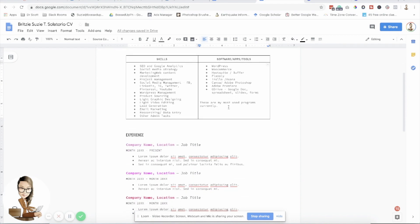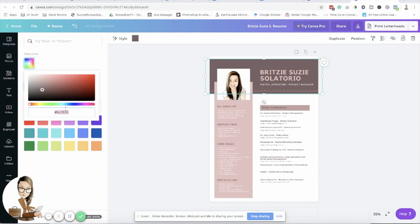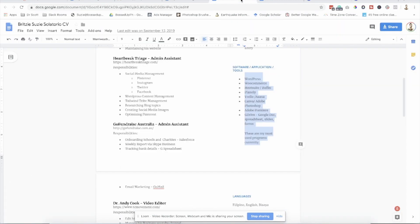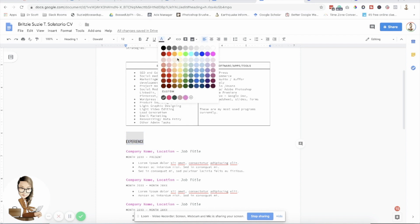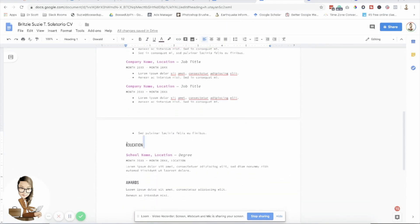As a beginner, I know you really don't know what to add here. As I mentioned in my previous video, I will give tutorials on each skill, software, tool, and app so that you can learn how to use them and then add them to your CV and resume. I'm going to grab the hex code and apply it here to make it match the feel of the rest of the design.